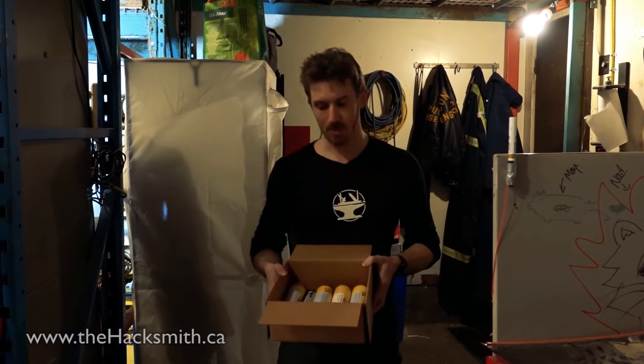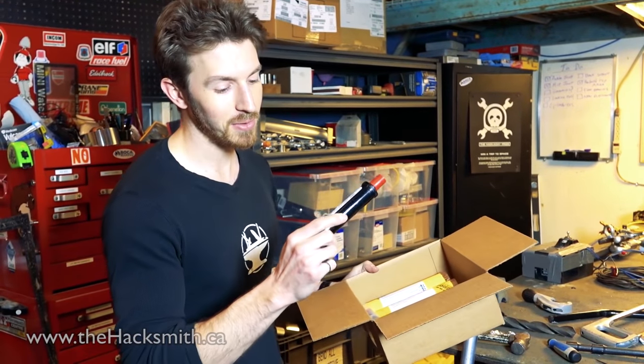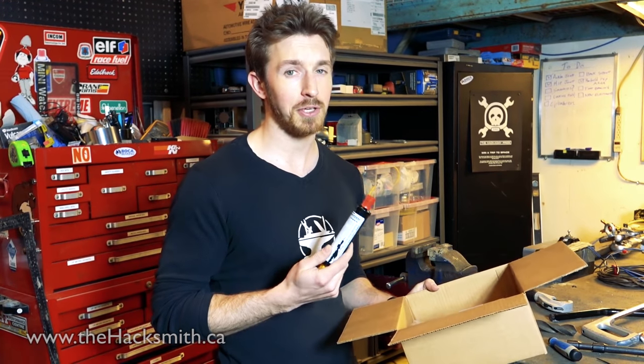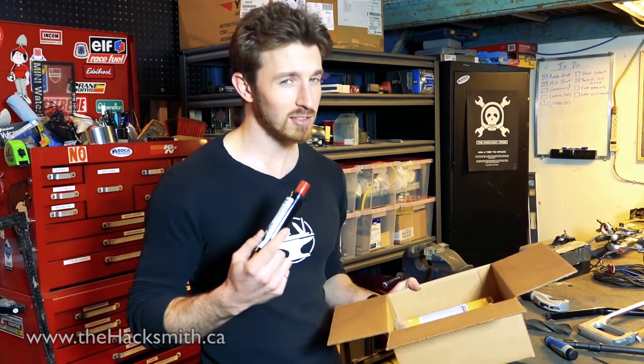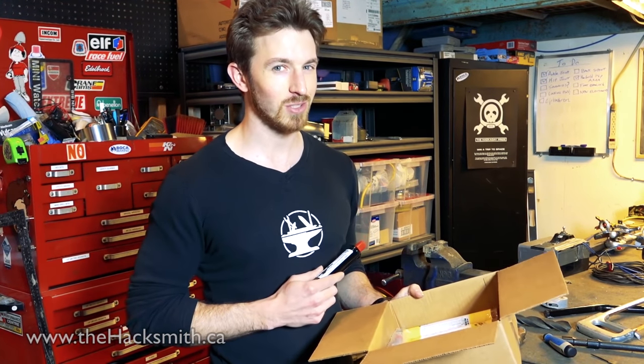We just got our first batch of rockets. These are G-class rockets — they put out about 25 pounds of thrust. They're the largest rocket you can buy without an actual rocket license and certification. I'm really hoping the manufacturer doesn't see this video, because what we're planning is probably against their terms of service. And we're going to need to buy a whole bunch more.